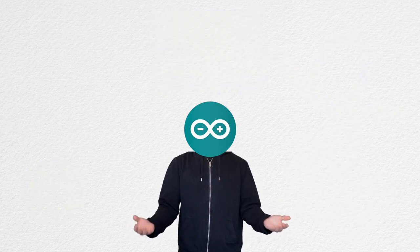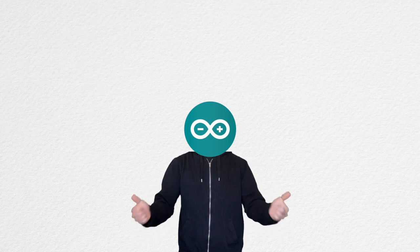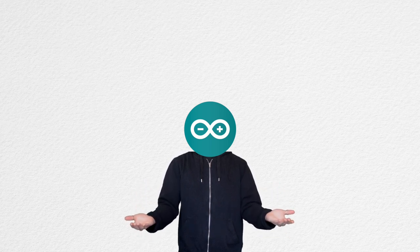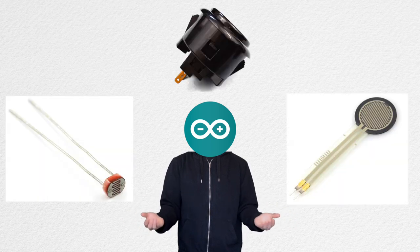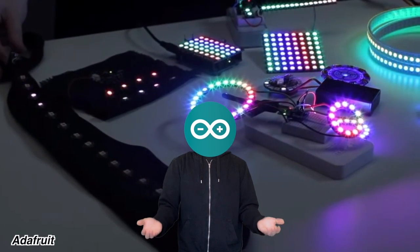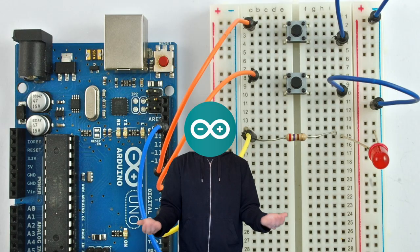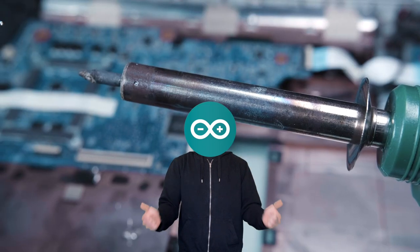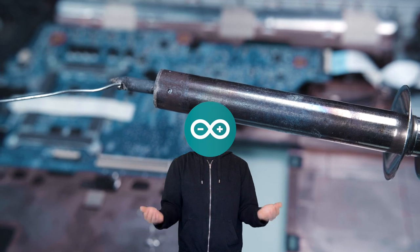If the idea of designing and building your very own one-of-a-kind instrument sounds like the coolest thing you've heard all day, then let us learn. We'll learn about analog and digital inputs and how to use that data with PureData to control sounds. We'll also learn how to use LEDs to make our project flashy, and we'll learn how to work with circuits and electronics. I'll do my absolute best to make soldering not as intimidating as you may think.